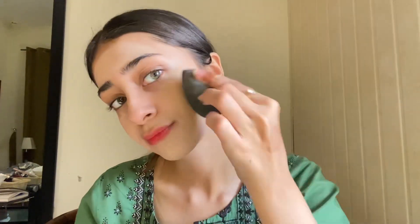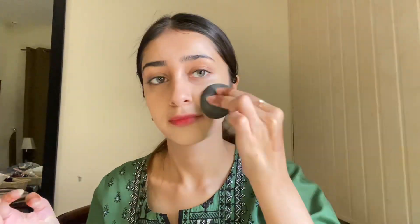Spread the foundation on your face by putting dots with your fingers, then blend it in. Focus more on the center of the face and use less product on the nose and mouth area, as too much product there can cause caking, creasing on smile lines, and an uneven finish.